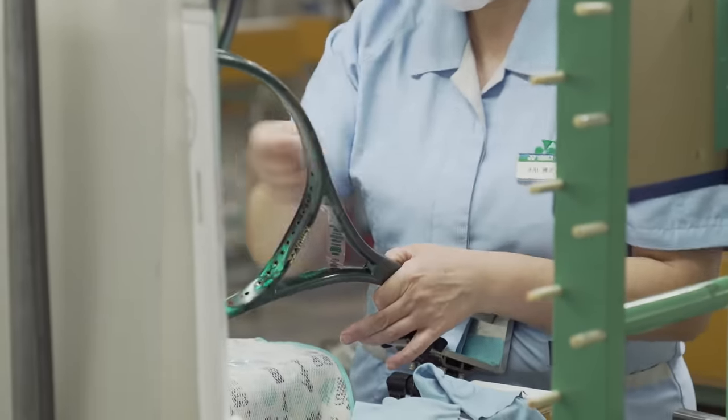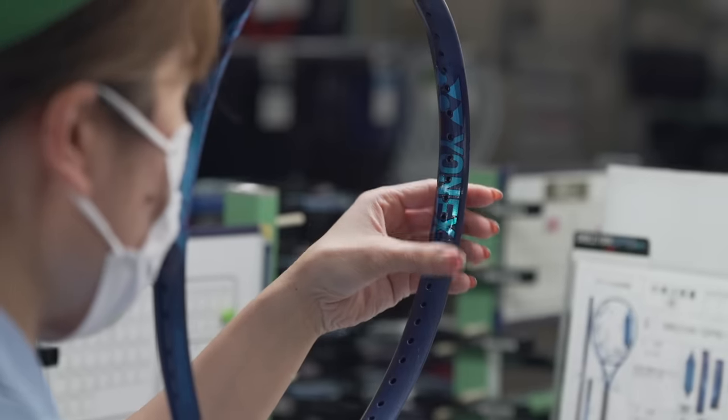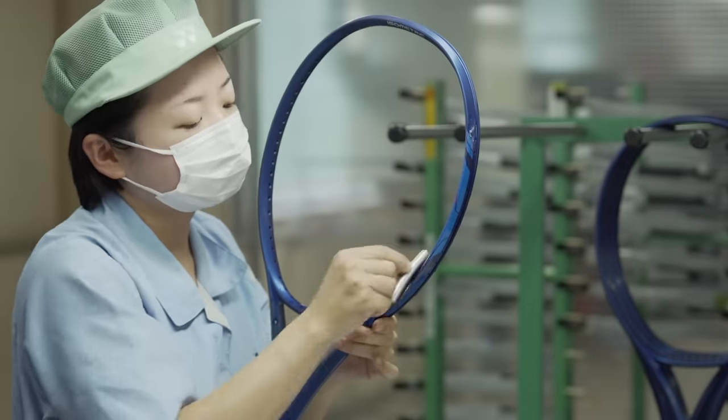The decal is put in some water so it's nice and wet, and then she's lining it up with the grommet holes, working out the air bubbles, carefully wrapping it around the frame — and that's how it's done professionally.